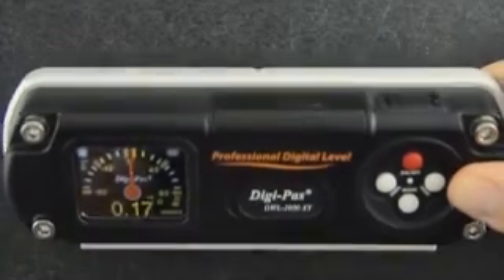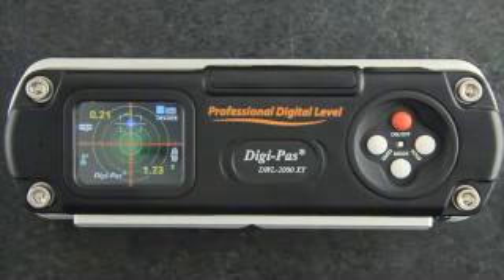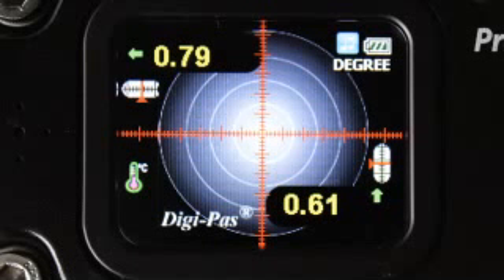When the unit is placed on its back, it automatically becomes a dual-axis digital bubble level, with digital numeric readouts for both X and Y planes.